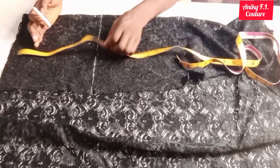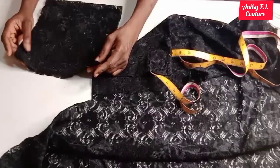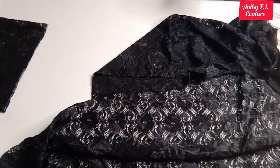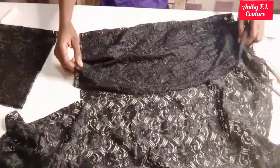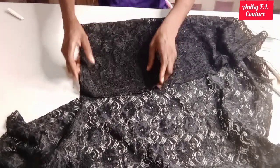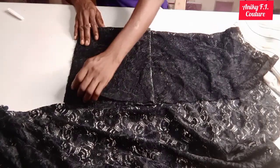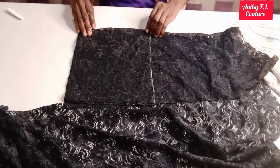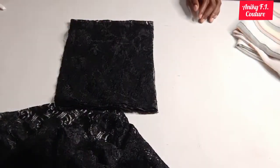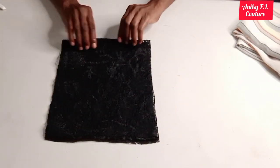So this is what I need for the front part of my yoke, I'll just cut it out. This is for the front part of my yoke; I'll put it aside and fold another net fabric for my back part, then place this one on it. If you are a beginner, you can use pins to hold it down before cutting to avoid it from shifting. Since my net is a little bit stretchy, I don't need to add any zipper allowance to it, so I'll just leave it like this and continue with my measurements.